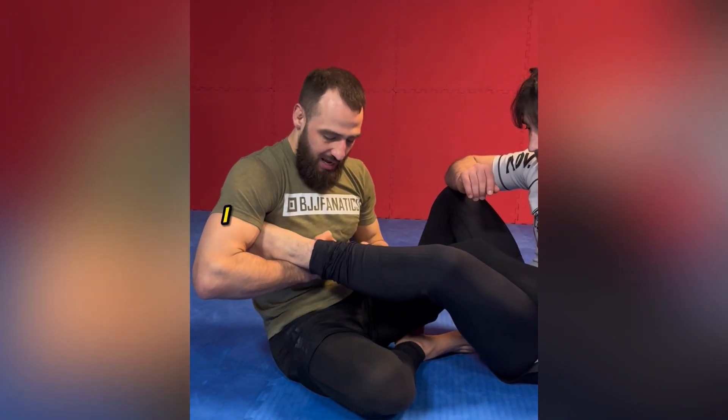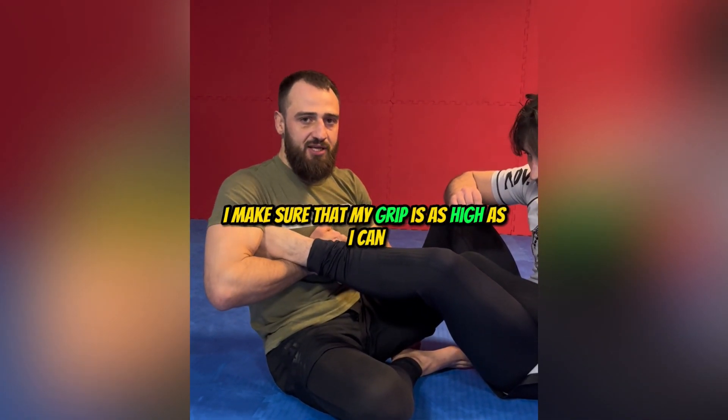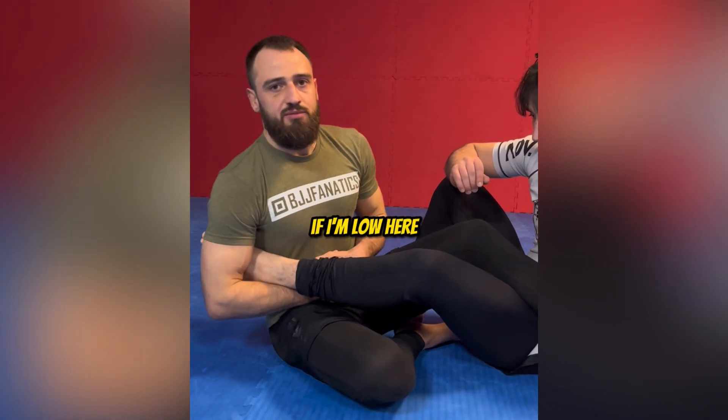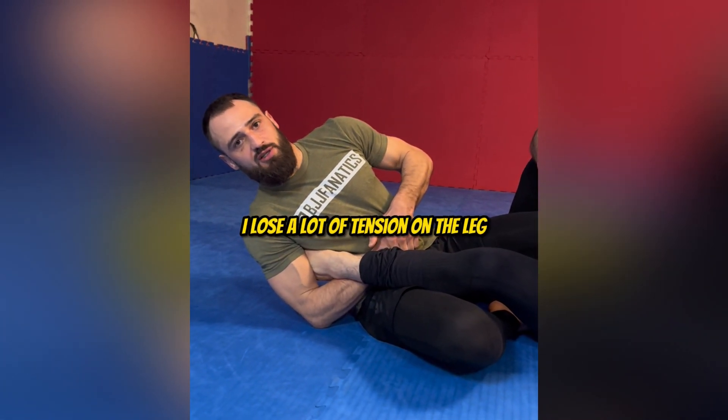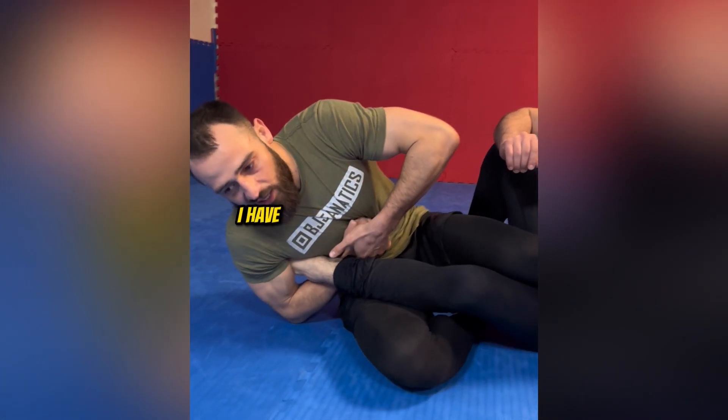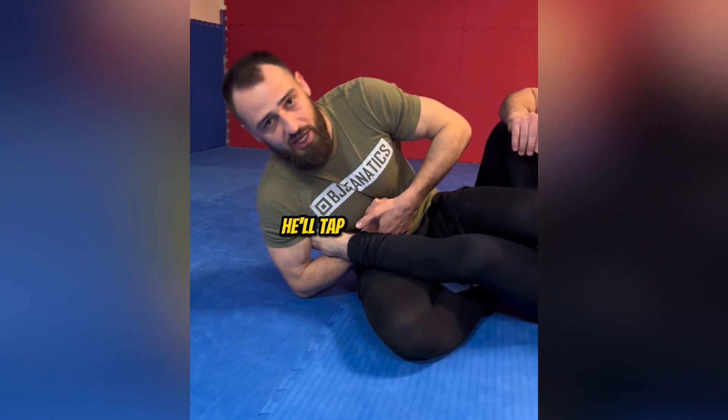Also, when I'm gripping, I make sure that my grip is as high as possible on my chest. If I'm low here around the waist and I apply it, I lose a lot of tension on the leg. But as opposed to being high here, when I apply it, I have a lot more pressure on the ankle — he'll tap a lot quicker.